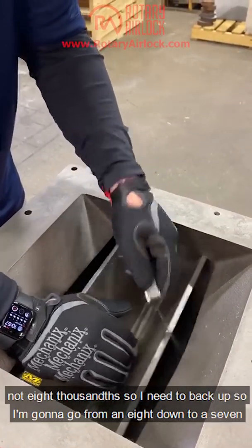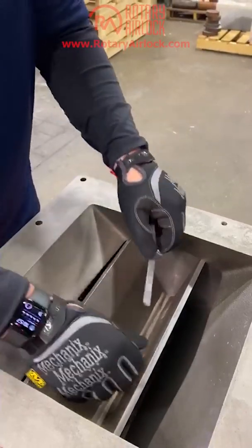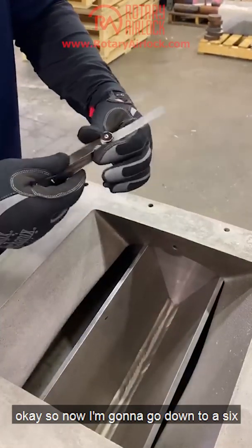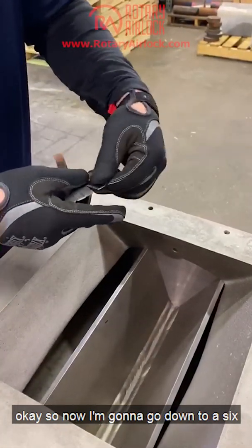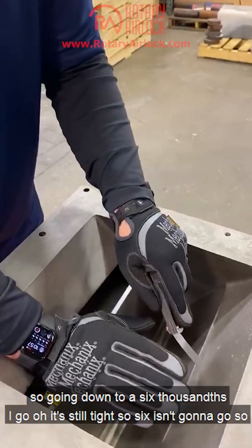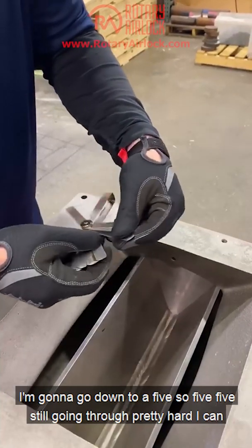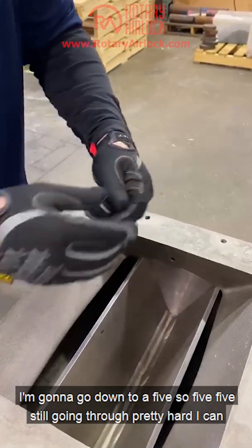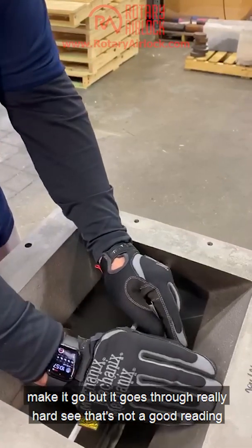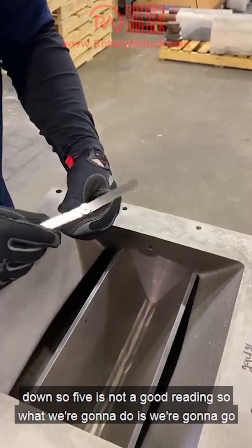It's not eight thousandths, so I need to back up. Going from an eight down to a seven — I'm pushing and I'm still hitting pretty hard. Now going down to a six thousandths — still tight, six doesn't go. Going down to a five — five is still going through pretty hard. I can make it go but it goes through really hard, and that's not a good reading because what we're doing is forcing the rotor down.